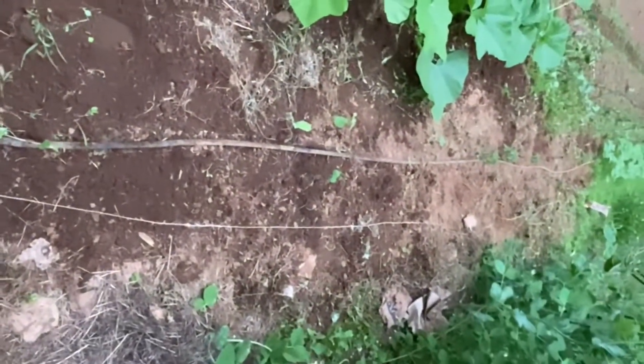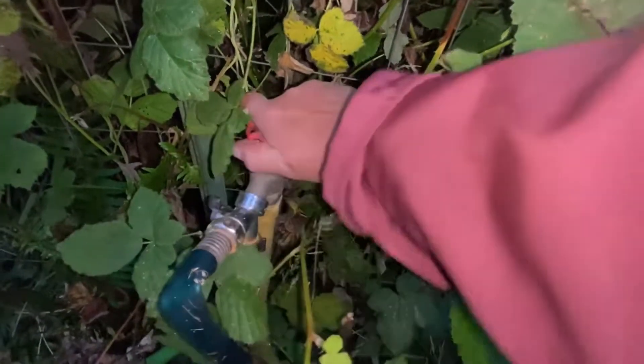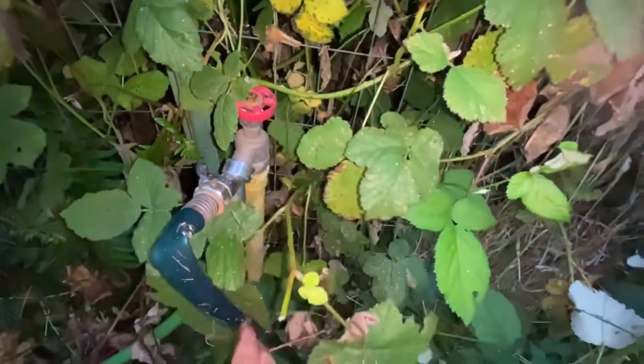Okay, that row is planted. I'm going to go ahead and get the water going on it and let the soaker hose do its thing while I'm out here weeding the carrots. Day 68 of planting a different variety of edible seed every day for 100 days.